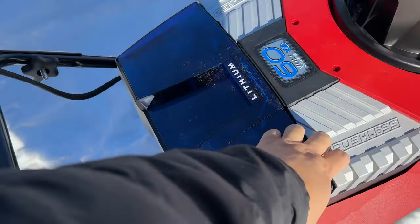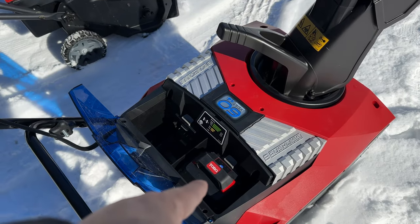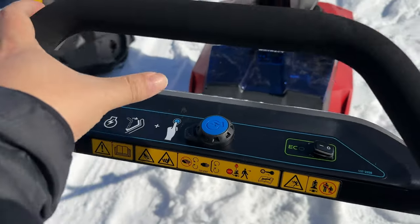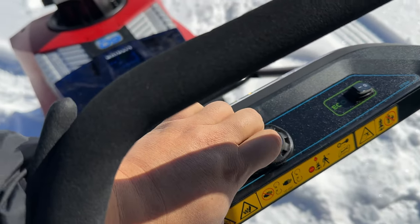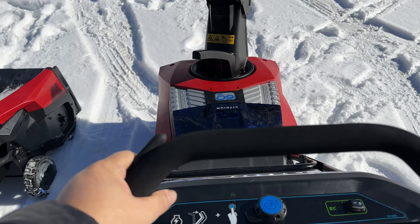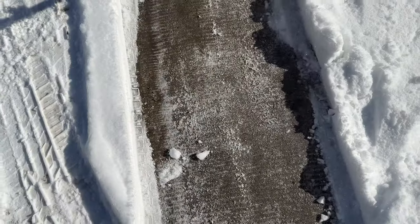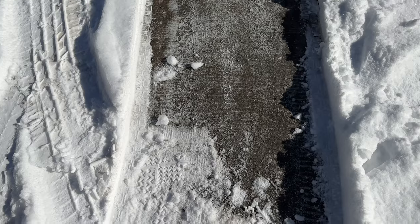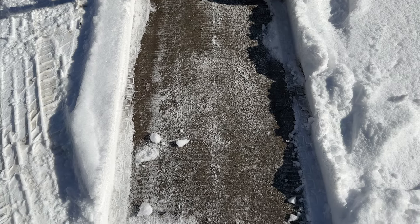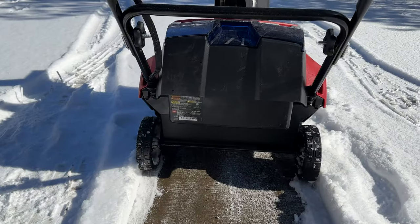I only have one battery in here to show that it can run on one battery. To turn it on, pull the engagement bar back and hit the power button — it comes on nice and quiet. If you live in a residential area and are doing this early in the morning, you're not going to wake anyone up. I pushed it one-handed — don't do that, use both hands — but it ran on one battery and went down to the pavement, cutting right through that frozen layer. I am super stoked about that.